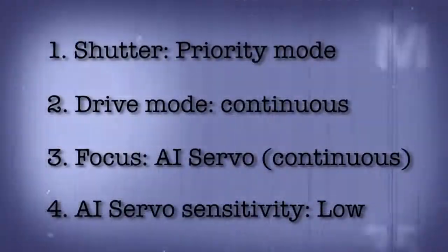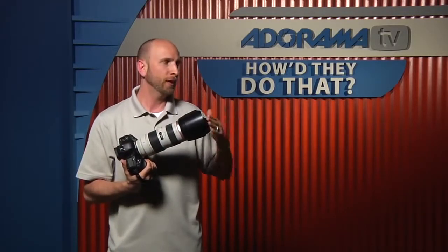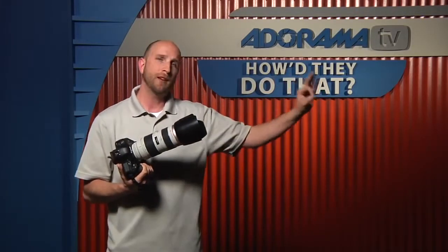I had one last special challenge when shooting this portrait: there were lots of buses, cars, pedestrians, and things moving between me and the subject because we were in a bus. So I tweaked the AI Servo sensitivity mode. On this camera, I can tell my camera how sensitive it is to autofocus. I wanted it to lock on the subject and ignore things moving between the camera and the subject, and I could do that by setting the sensitivity to low. That gave me a focus that locked, stayed locked, and ignored all the obstacles between me and my subject.